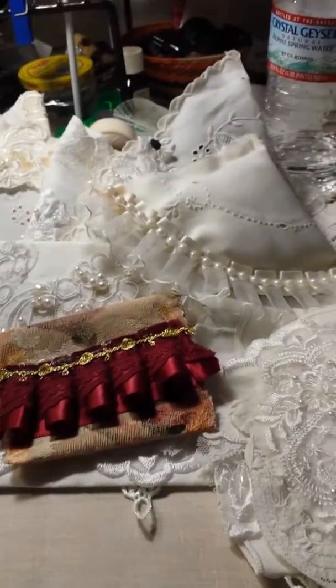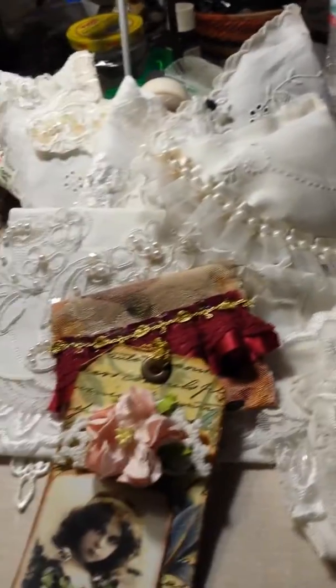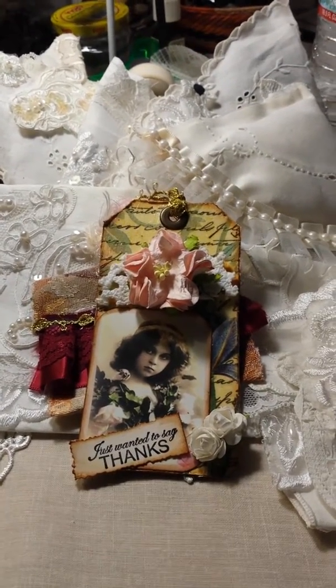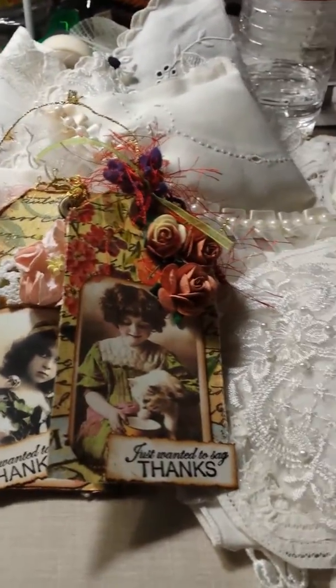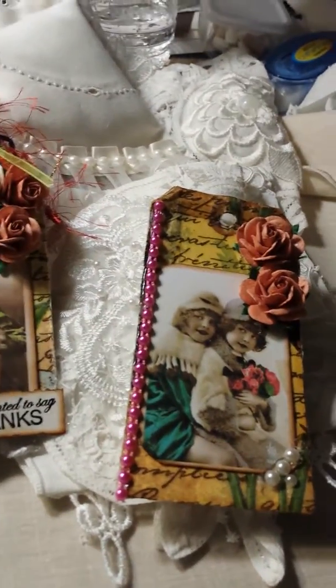And then I went back to something I started when I first started crafting — I made tags. Some of them are so cute. Here's one. As you can see, I just wanted to say thanks. So these will go with the gifts.